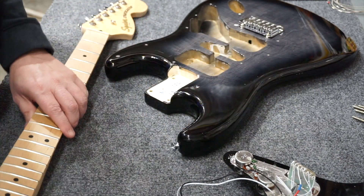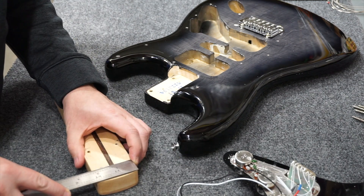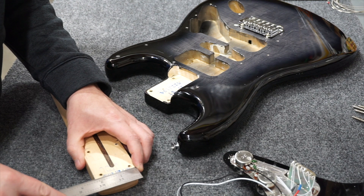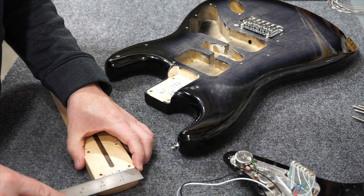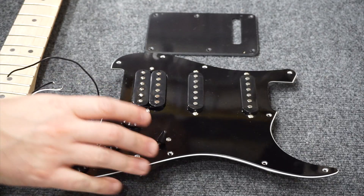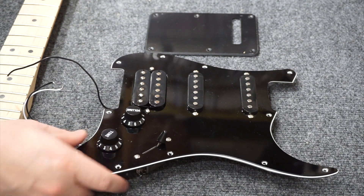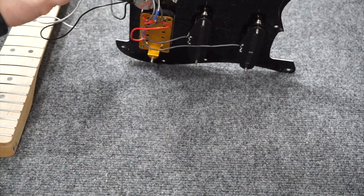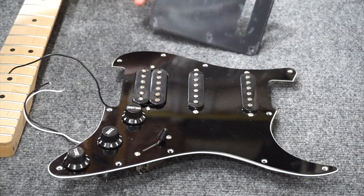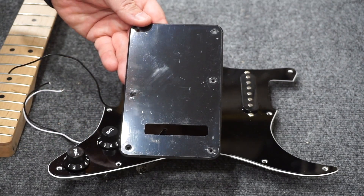For those into project guitars: the neck pocket measures about 2-3/16 inches, and the neck heel is just a bit over 2-1/8 inches - so it's intended for a 2-3/16 pocket. The pickguard is a black-white-black three-layer with only partial shielding. The back plate is a single-ply and uses the American bolt pattern with offset center screws.